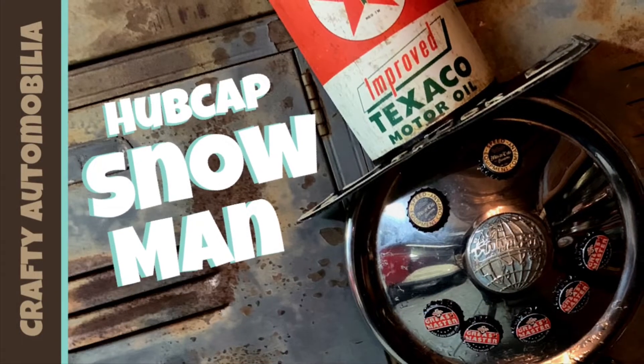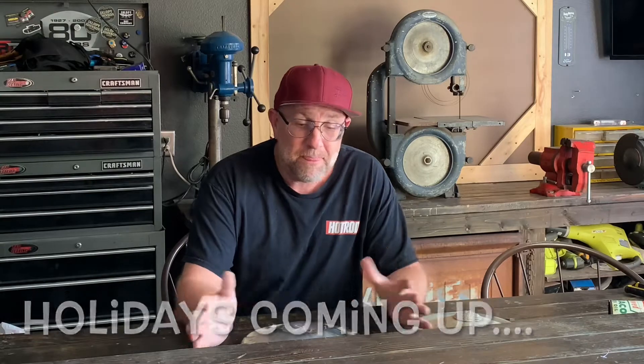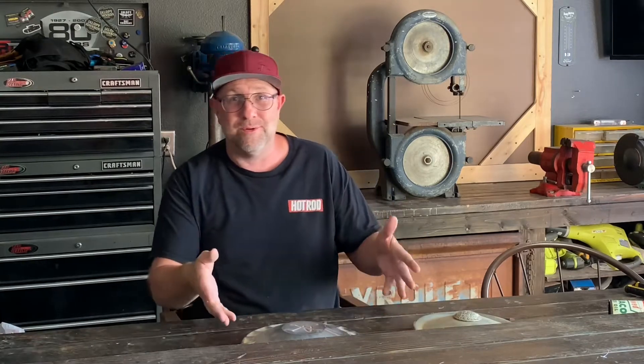I'm about to make the coolest hubcap snowman ever. I recently got a whole bunch of hubcaps and I'm going to be doing a lot of projects with them. The first thing that came to mind was a snowman, so that's what we're doing today. I have challenged myself to make the coolest crafty automobile snowman ever made.